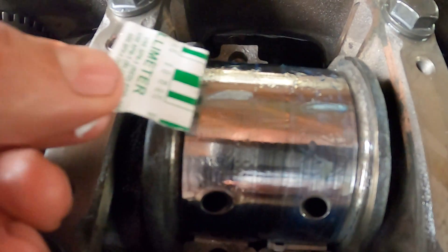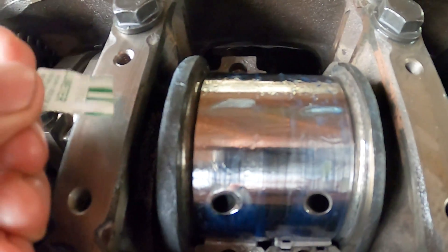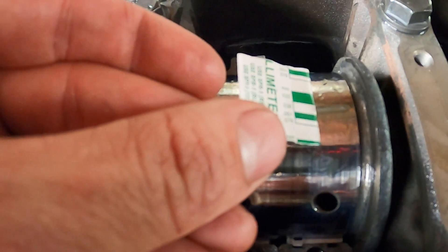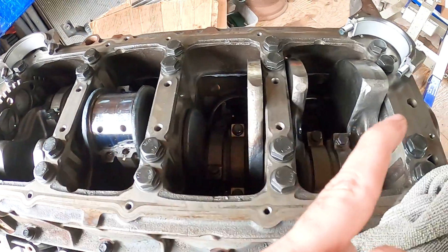You can see the plastigauge on both of those connecting rods — that's driver side and passenger side. That white one is 0.038 and it looks pretty close on both of those, so I'm going to call the rest of them good.